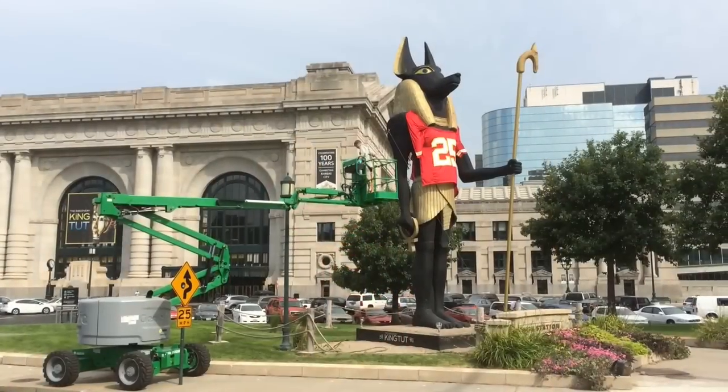One of the guys called me up and said, do you want to build a giant jersey for the Anubis sculpture, which I had already seen driving by a few times. I was like, yeah, let's do that. Oh, and we want it by Thursday. Done.